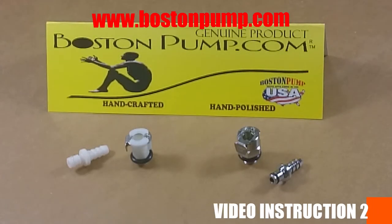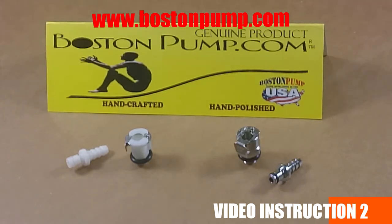Hello everyone and welcome to bostonpump.com. This is our first video instruction. In this video I'm going to explain the anatomy behind our quick disconnect couplings that accompany our pumps and cylinders, and also how to maintain and use them so that you can get the best vacuum possible.